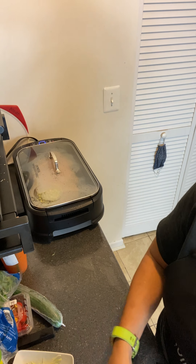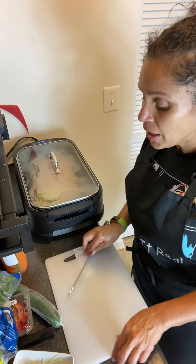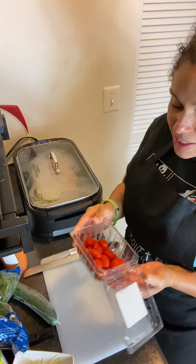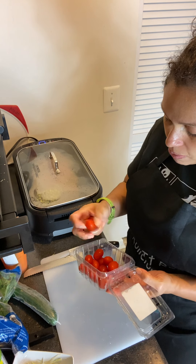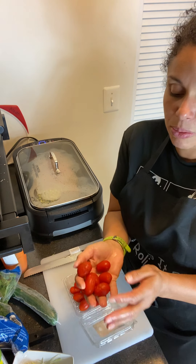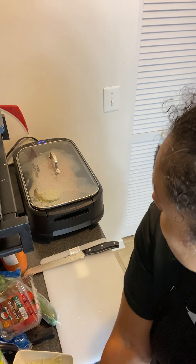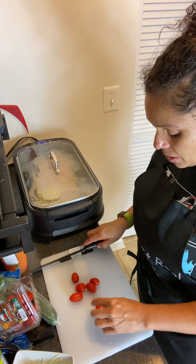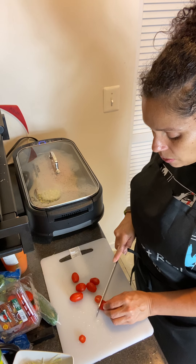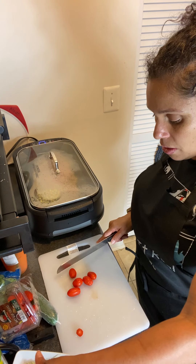I'm going to cut my cucumber and rinse it off. People do ask me: 'You're cutting it on the same cutting board, why are you always rinsing?' But you're supposed to rinse everything off. These are the last of my tomatoes — they're going bad, so I'm going to use them up. Just because they're wilted doesn't mean you can't eat them. Some people are bougie, I'm not. I'm just going to cut off the parts I'm not going to eat and include the rest in my salad.